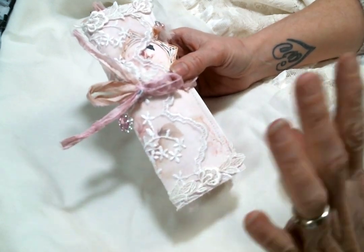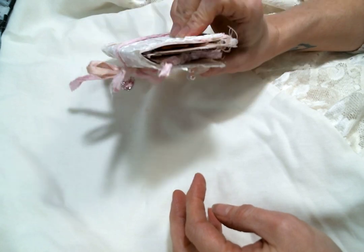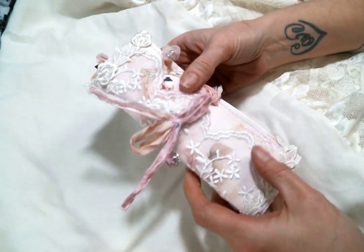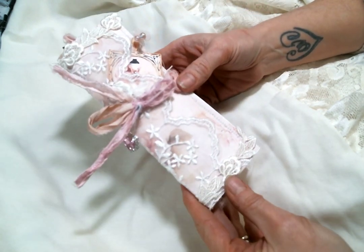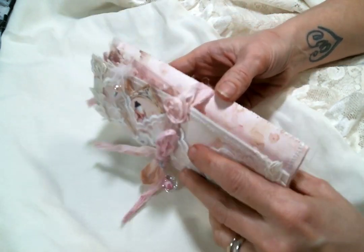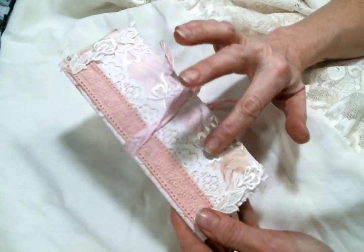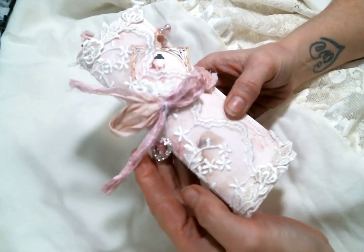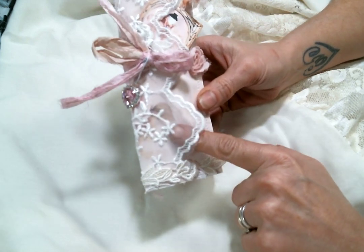I've been absolutely loving it. I created this little mini tri-fold — if you took one of the shaker tags out it would lay flat enough where you could slip it into a journal if you wanted, but it's cute all by itself. I did add these laces from Angel Dream Crafts.